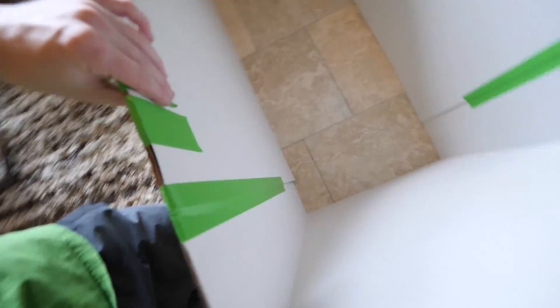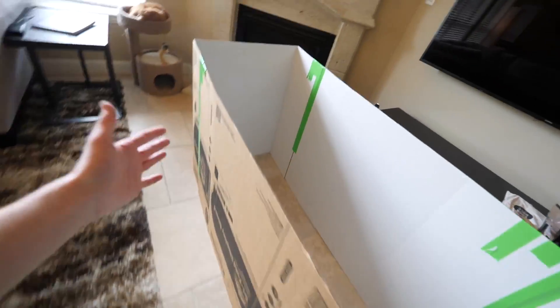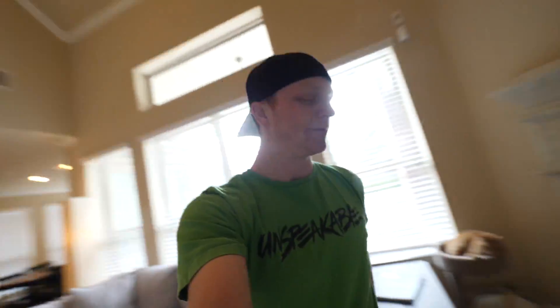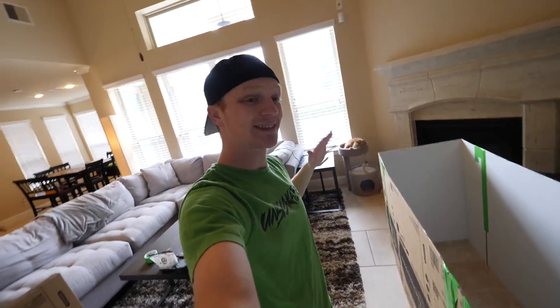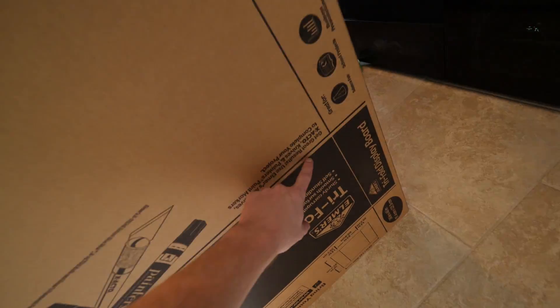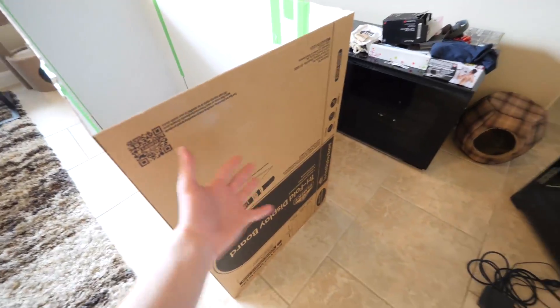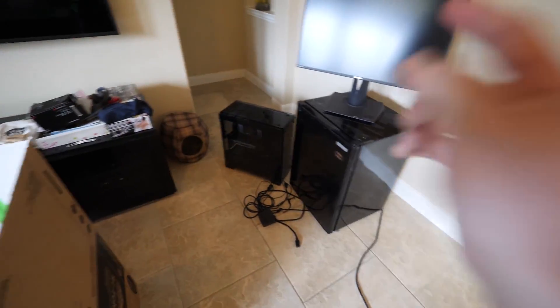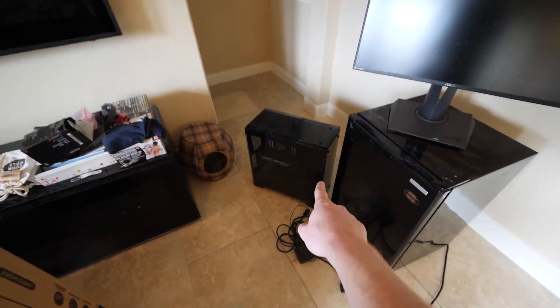Everything is duct taped, even on the inside - we duct taped everything so it's all secure. My idea for this is we're gonna make cutouts for the monitor and the refrigerator. We'll make a cutout right here and put the monitor, but most of the monitor will be sticking on the outside. From the inside you're only gonna see the screen. Same thing with the mini fridge and the computer - it will be sticking in just a little bit so you can press the power button and access the USB ports.